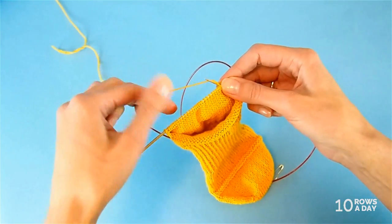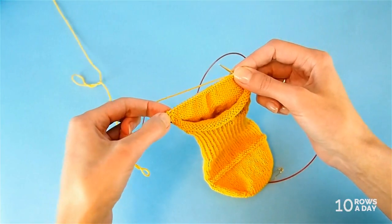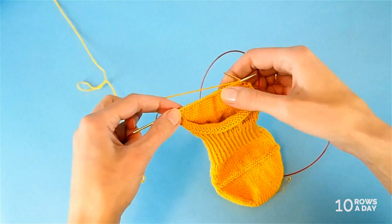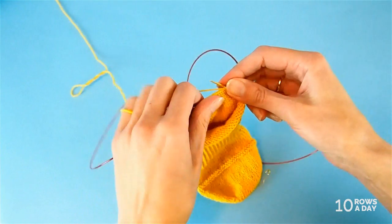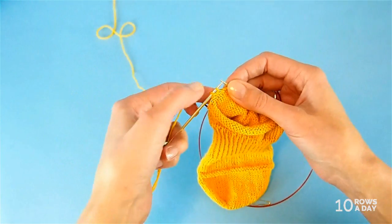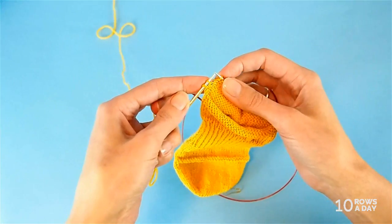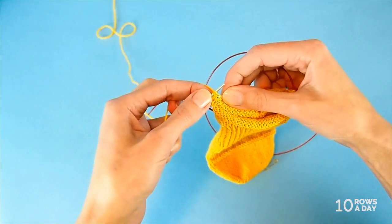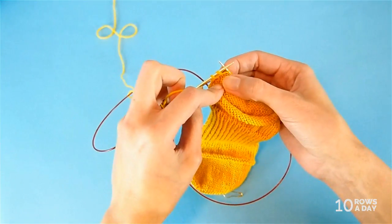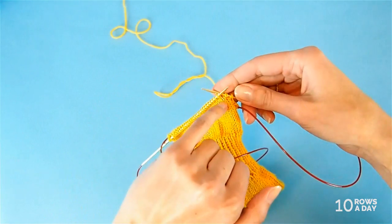Main short row two is basically the same as main short row one, except we're purling because it's the purl row. We purl all stitches until we get to one stitch before the wrapped stitch. Here's the wrapped stitch — the thick one — and here's the normal slim stitch. When we get there, we stop and make another shadow wrap: go into the stitch, wrap it with the yarn, pull through, place the wrap on the left needle, creating another wrapped stitch. Turn the work.